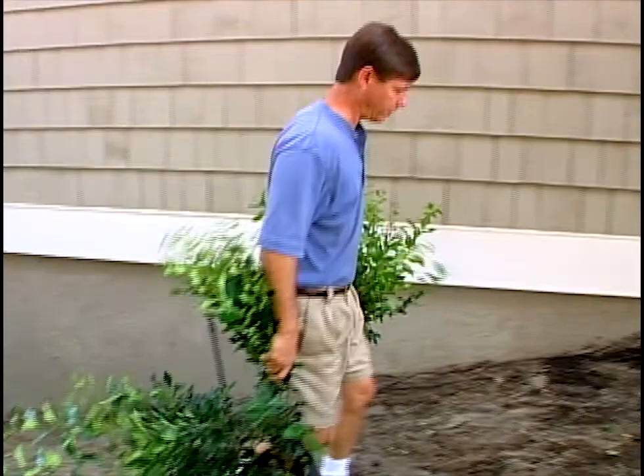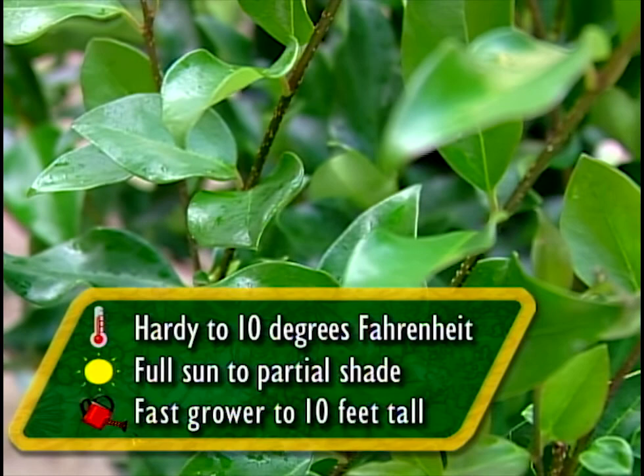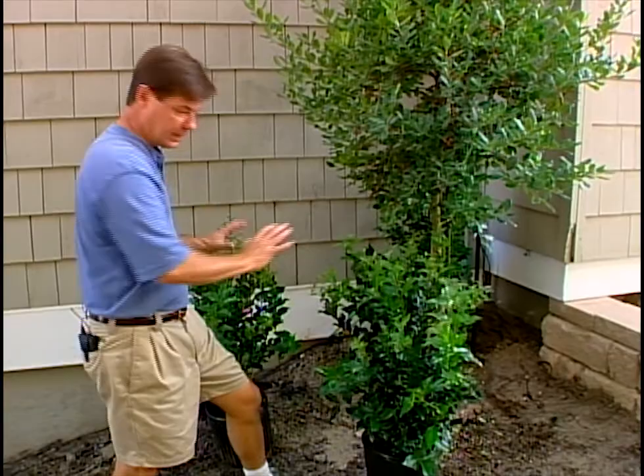Our first salt-tolerant plant we'll talk about is the ligustrum family. This is ligustrum recurvifolium - if you look at the foliage, it has a little dimple or curve to the leaf. Ligustrum lucidum, ligustrum japonicum, as well as the recurvifolium are three ligustrum varieties that are all salt-tolerant. Usually you can denote salt tolerance by a thick, waxy leaf - that's not always the case, but it could be one generality.